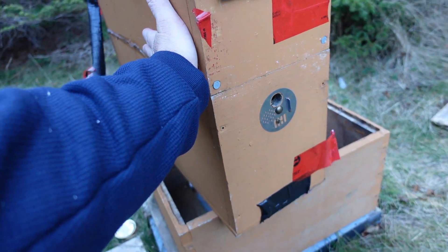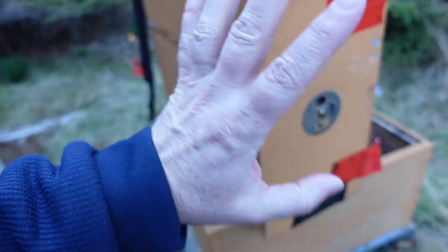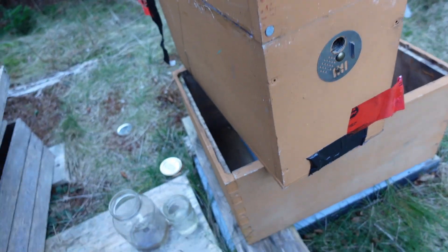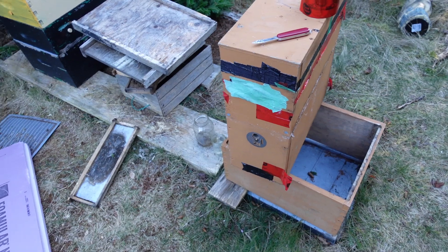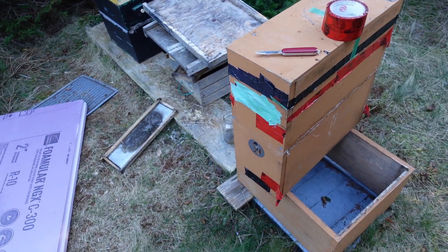It doesn't have anything on the sides, and it's getting cold. I could have — and probably should have — put insulation on the sides or some sort of wrap on earlier, but I didn't. Small colonies could use all the help they can get. That's my basic motto.